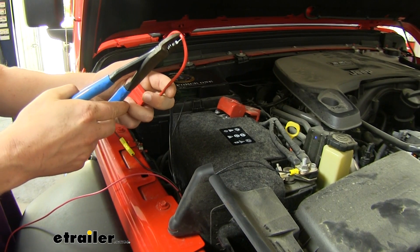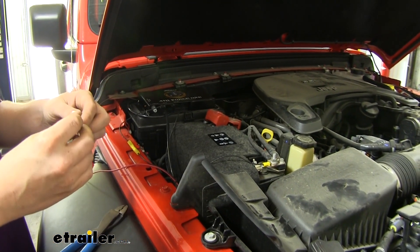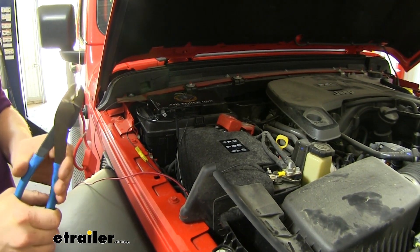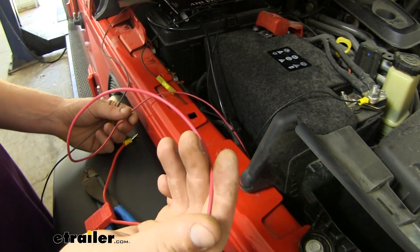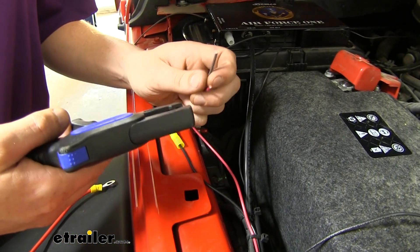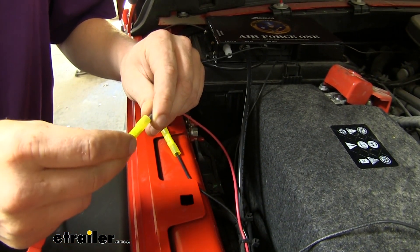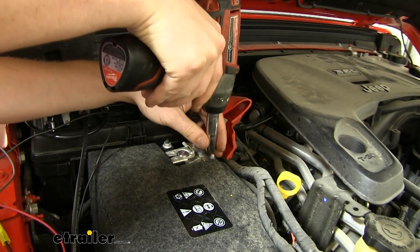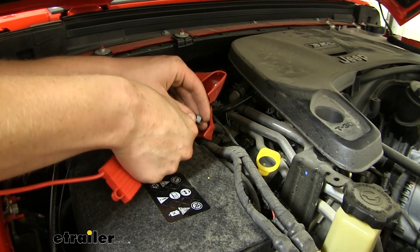Now we'll prepare our fuse harness. You'll want to cut that in half and strip back both ends. We'll take a ring terminal — again we've enlarged that to the same size we did for our ground — place that on one side, and on the other side we're going to put a butt connector. We also upgraded these to heat shrink. We'll take the wire from our breakaway switch that was originally orange and black, now made red, and the brown wire that comes in your kit, cut those to length, strip back each end, twist those together, and connect that to the butt connector from our fuse harness. On our positive battery terminal we'll remove the nut with a 12 millimeter socket, slide the ring terminal from our fuse harness on there, and then reinstall the nut.